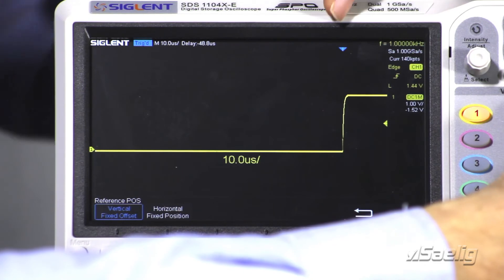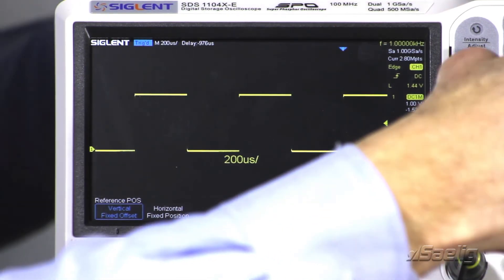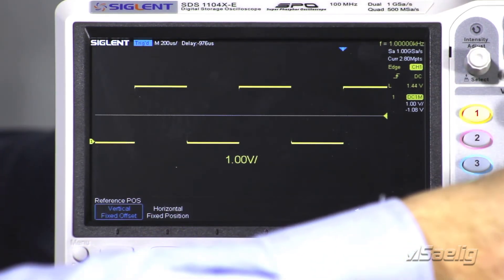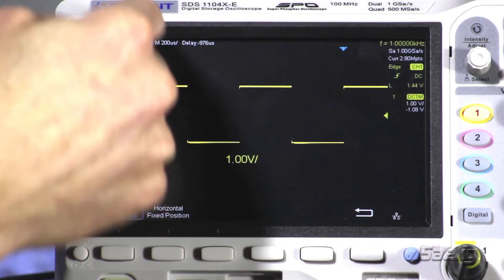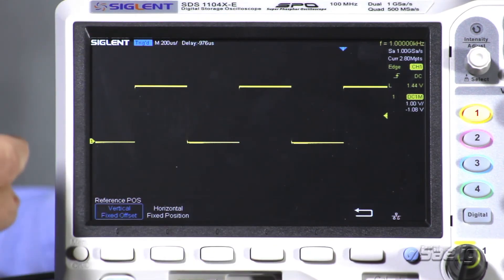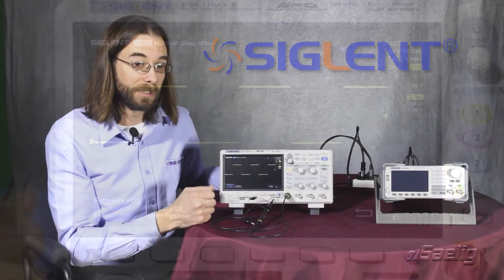When we adjust the scale, you'll see that now the horizontal position stays in that location that we've set, and the same for the vertical. Now we can actually pick a point with respect to the horizontal and the vertical positions, keep those fixed on the display, and then zoom in and out according to that area.